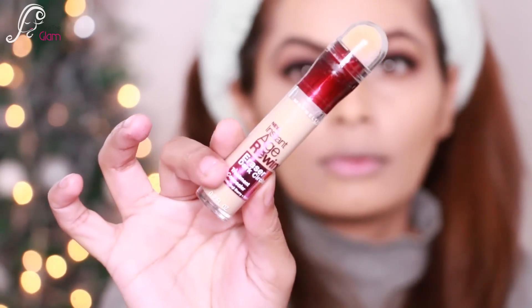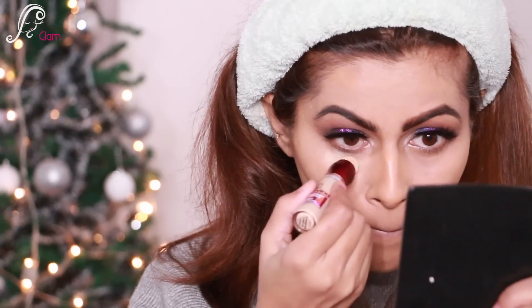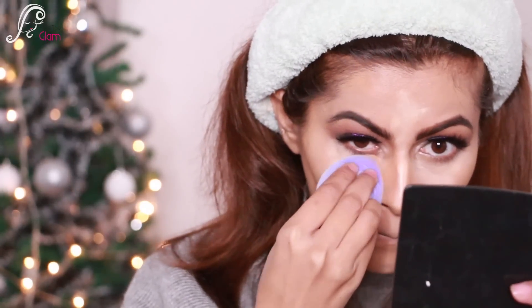Now I'm going to highlight using the neutralizer shade in the same concealer, applying it under my eye area, bridge of the nose, forehead, cupid's bow, and chin. Using the same sponge and flat angle, I'm blending the highlighted areas as well.